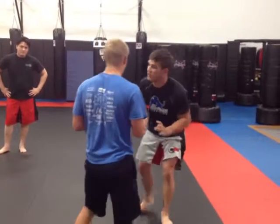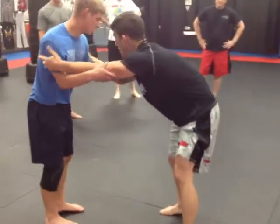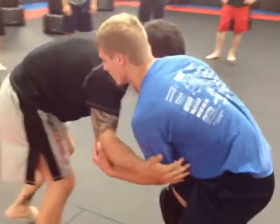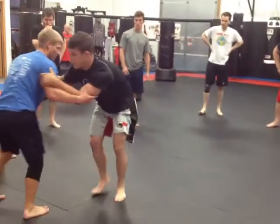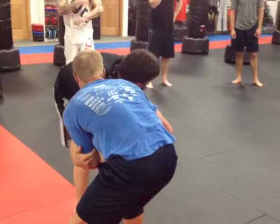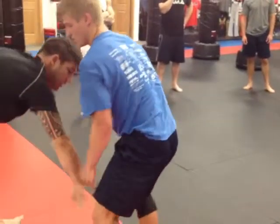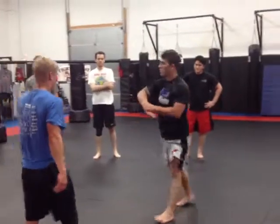The next thing I'm going to go over is singles. It's basically the same concept — we're going to pull one leg. See how his legs are coming, so we're going to pull, circle left. His legs are coming and that's what we want. We want this leg to come forward. The whole thing is a pull — once you get a pull, his leg comes to you, and then we're shooting.